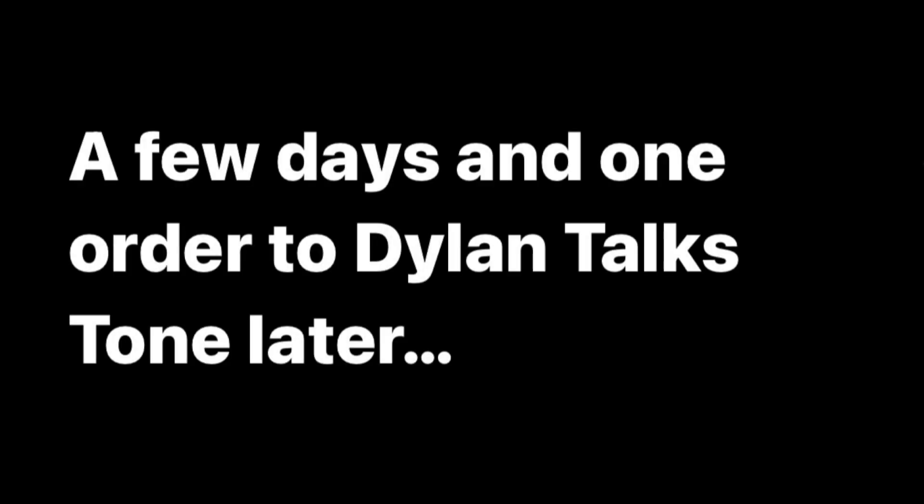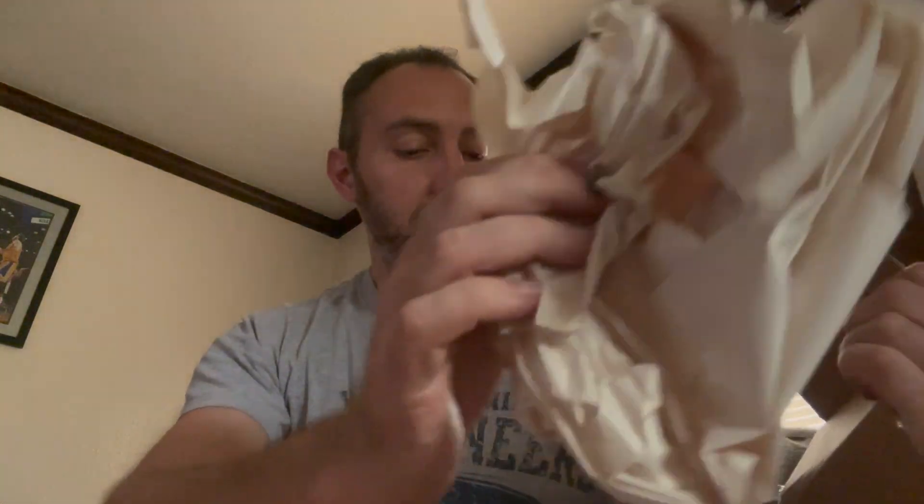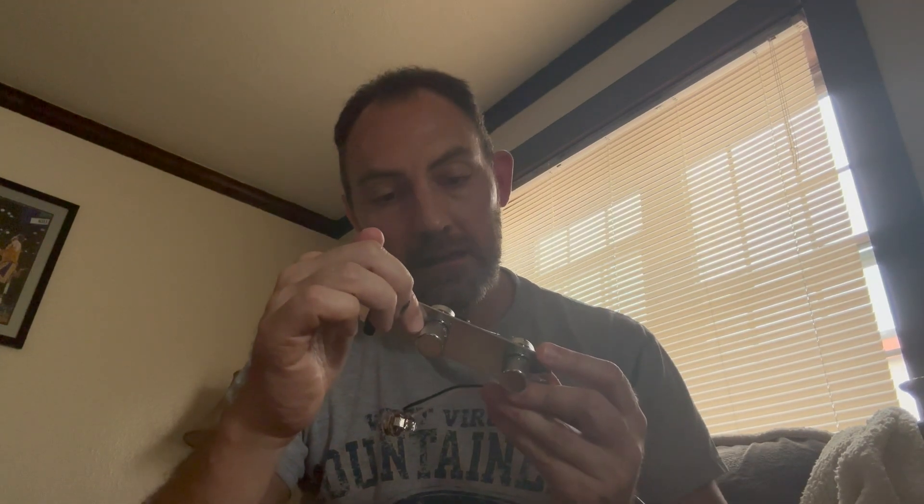I will get this installed, and I will also be installing 500K pots. I have received a package from Dylan Talks Tone — let's open it up. This is very exciting. I actually have another control plate and wiring from Dylan which I have not used yet because the project I was going to use it for wasn't working out. I always love seeing these high quality components.